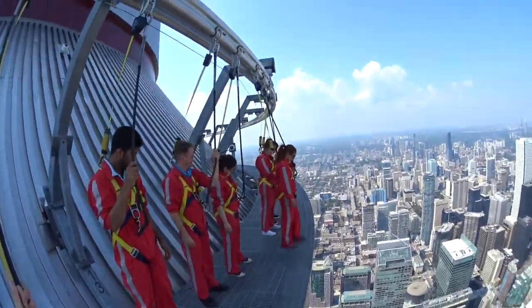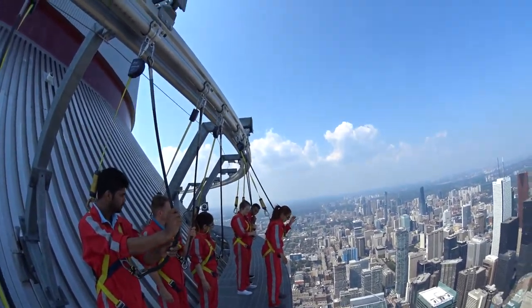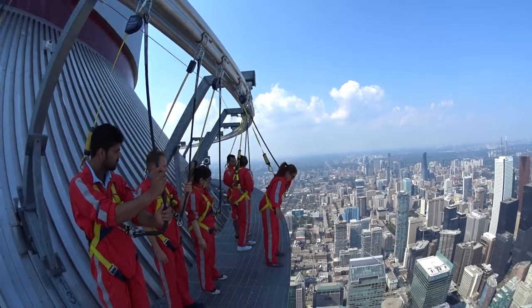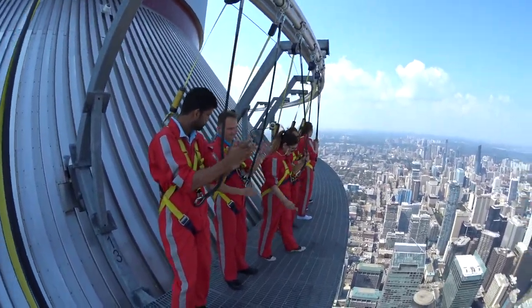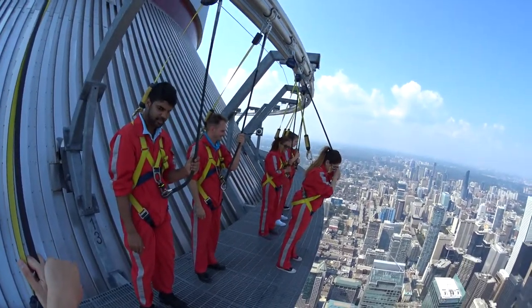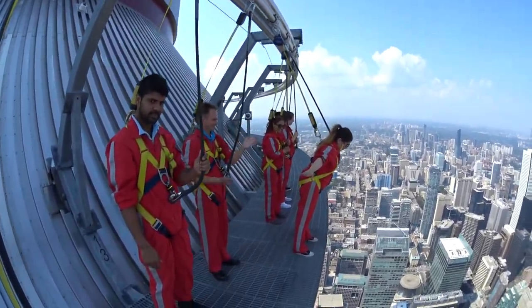All right, Amadou — you ready? Keep those feet where they are, but push your rope all the way out in front first. You got it. Good job. Well done. All right, Amadou, you ready? Excellent stuff. Good job. Beautiful.